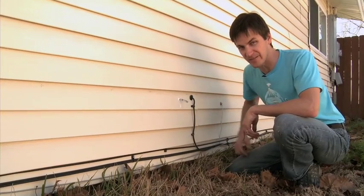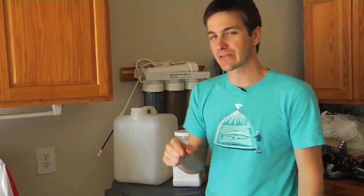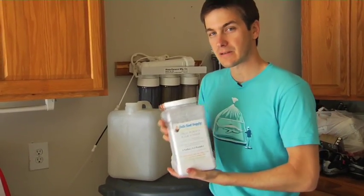Let's go inside and I'll show you the third way to raise your tank's pH. The third way is actually my most favorite — it involves using kalkwasser, or calc for short, to raise your tank's pH.